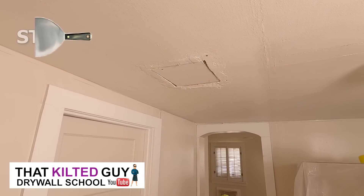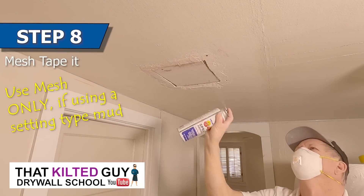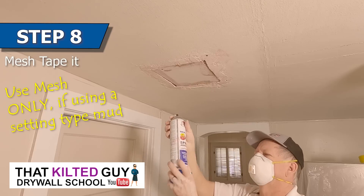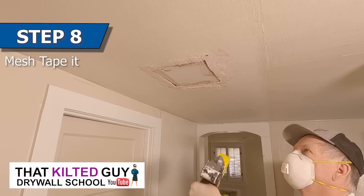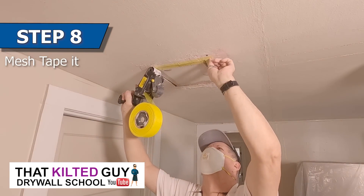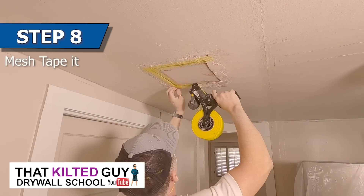When I mesh tape I like to spray adhesive everywhere first, especially on these painted surfaces. Even though it's self-adhesive, it helps it stick better and not come loose while you're working — it wrinkles less, et cetera. Then we go ahead and apply the mesh tape and we're ready to start putting some mud on.